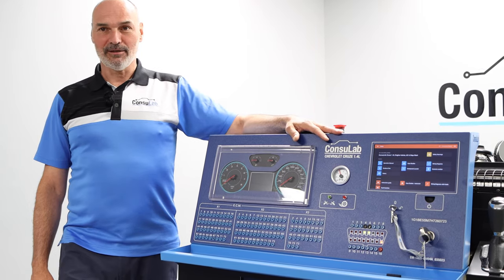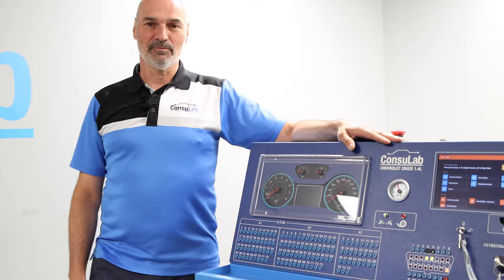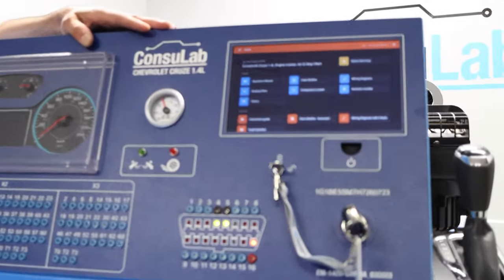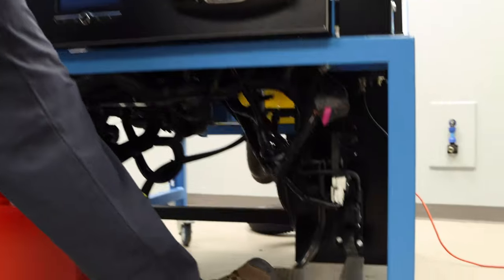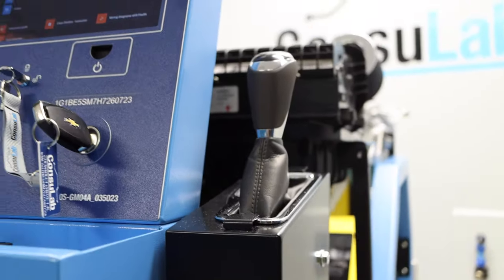With the new features added onto this engine bench, you can now take your whole classroom out for a road test without ever leaving the classroom. You can demonstrate a fully functional stop-start, perform a stall test — which is a load test for the engine — and this can be done since we've added two pedals: the brake and the gas pedal, along with the shifter, which allows you to perform all the tests we talked about.